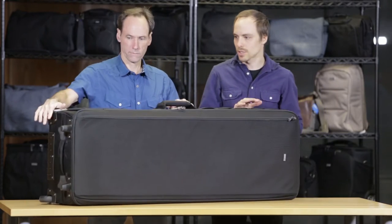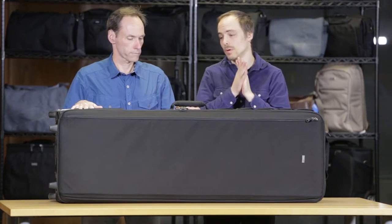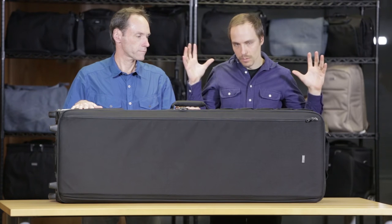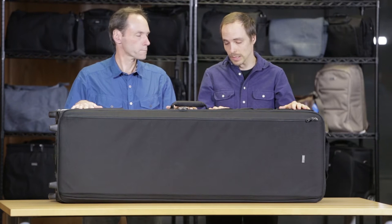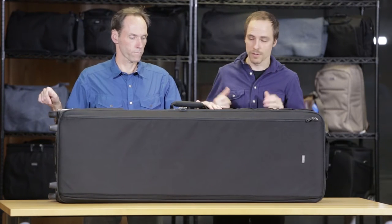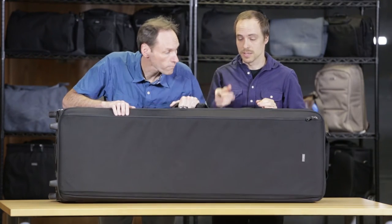Look at how big this thing is. Externally about 53 inches; inside, 49 and a half. So great for your large, long modifiers — your 50-inch softbox, your 60-inch octobank. Great for C-stands too: take the feet off and drop your C-stands in here. This gets heavy, so that's why we have handles on all four sides. Team lift, everybody.